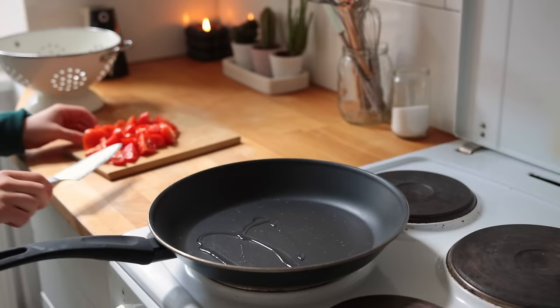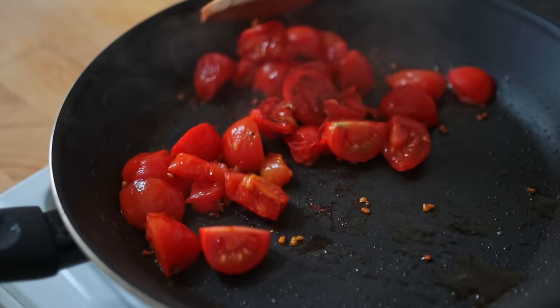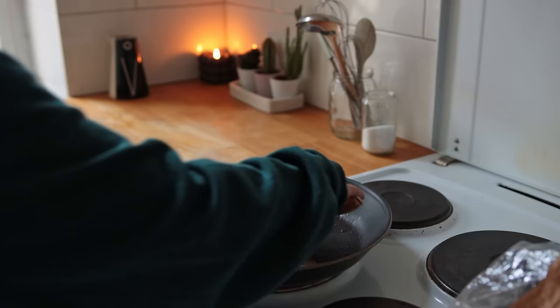As soon as you've washed and roughly chopped your tomatoes, add them to a non-stick skillet with a little bit of oil over medium heat. I allowed these to cook for about seven minutes, adding a little bit of salt and potentially other spices towards the end.